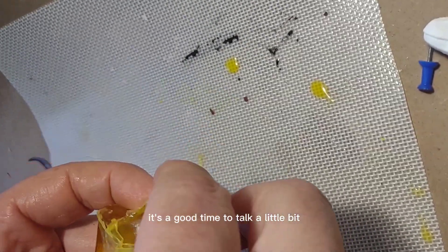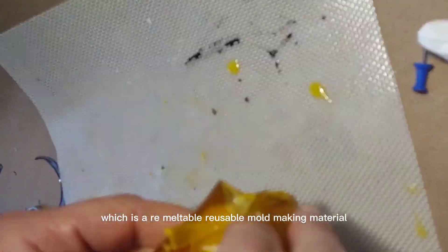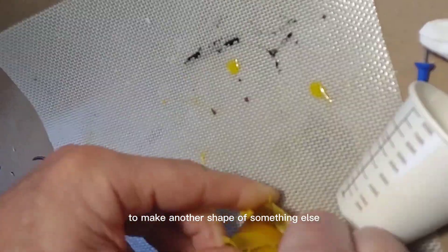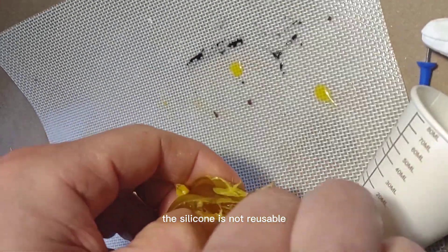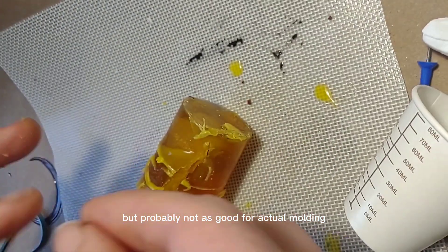While I'm doing this, it's a good time to talk a little bit about Composimold, which is a remeltable, reusable mold-making material. With this Composimold, I can make a ring shape and then remelt it to make another shape of something else, and I can continuously do this as many times as I want. The silicone is not reusable in this particular case, so it's a good casting material but probably not as good for actual molding.